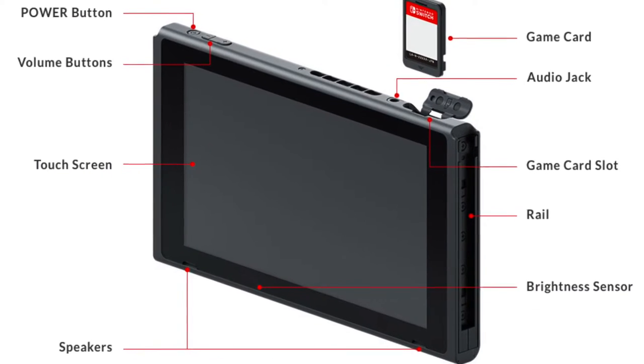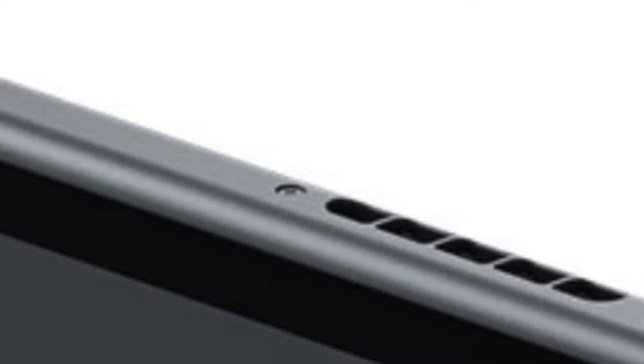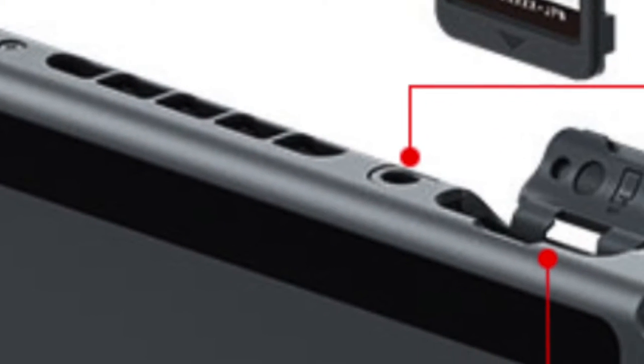Starting off with the console's screen — they didn't mention this, but the screen has a lot of features. At the top there's the power button, you can insert the game card, the volume buttons are top right, and there's an audio jack. There are also little holes at the top which I can only assume is the exhaust port, because if you're playing demanding games like Skyrim, the system is going to need ventilation.